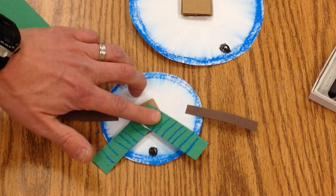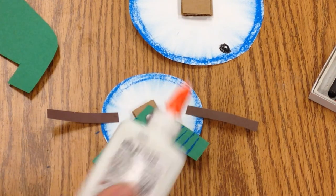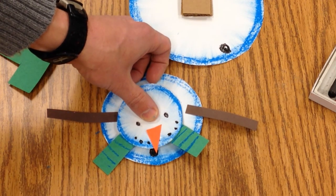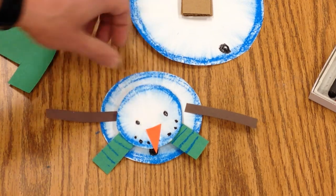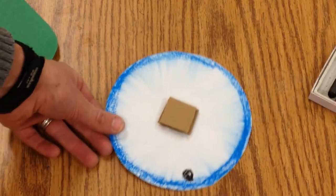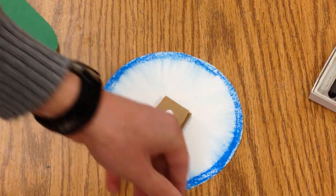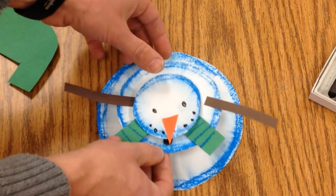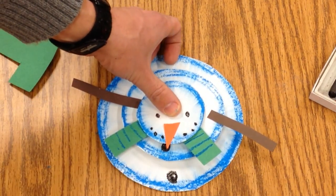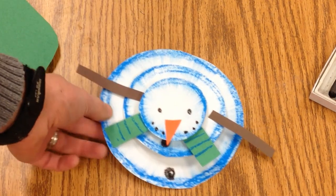Press that in a little bit — take some glue and press it here. Then go with this one underneath and press down. And then you've got your three-dimensional snowman.